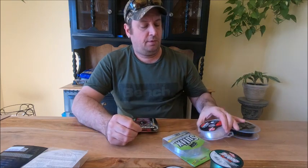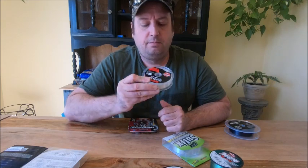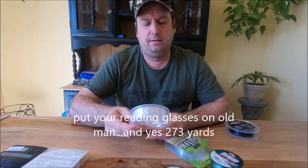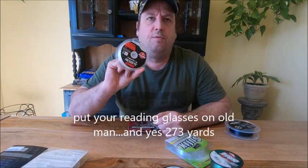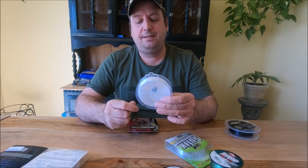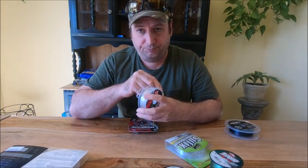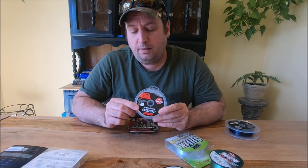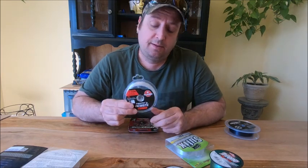So I bought two types. I bought this one called Resist, which is a fluoro-coated copolymer. For this one, I think it was 273 yards for $7 Canadian, which is nothing - about $4.50 in the States. This has not a lot of memory. When you cast, it doesn't make big loops. It is tough as nails and making knots - I do the Palomar knot - no problems with this whatsoever. I would buy this anytime. It's 10 minutes from my house so I can easily pick it up.